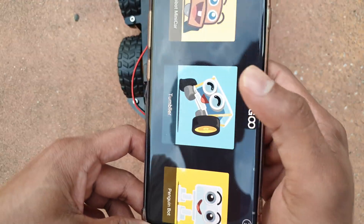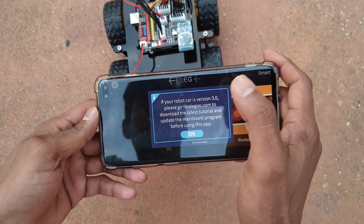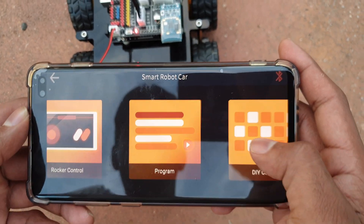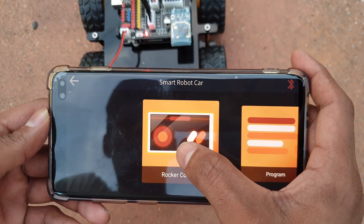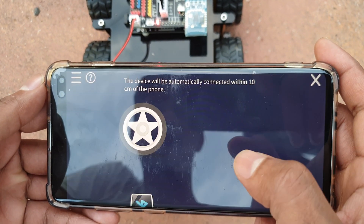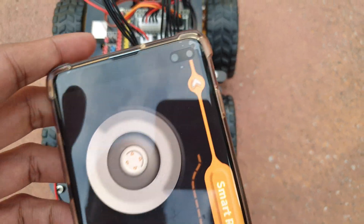To control this car from your mobile phone, download an app from the Play Store named Elegoo Bluetooth Tool. Follow this procedure: just click on the rocket control option, click OK, and your car will be connected to your device.